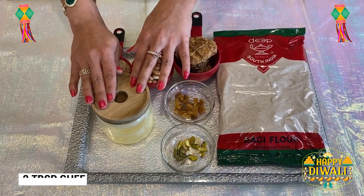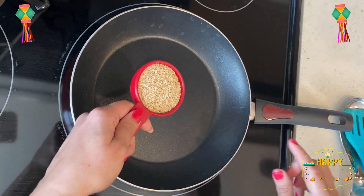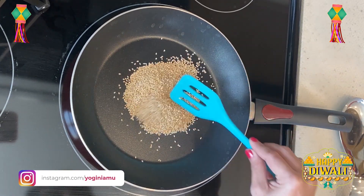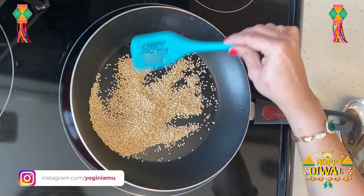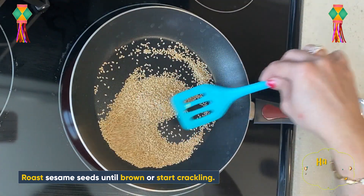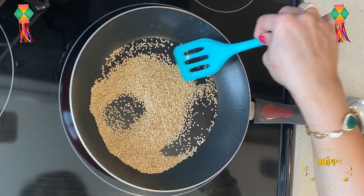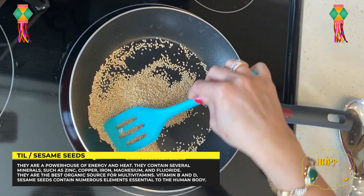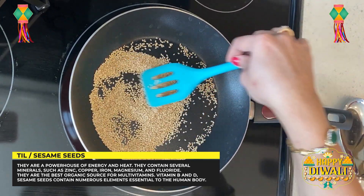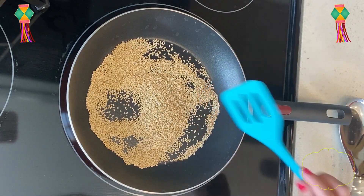First we will roast all the dry ingredients. First we will roast the sesame seeds until light brown, because they can burn quickly. Sesame seeds are very nutritious, a very good source of calcium. We include sesame seeds in our winter diet because they produce heat in the body, making this recipe especially good for winter.